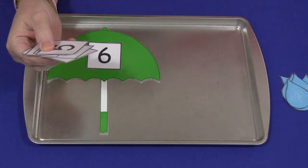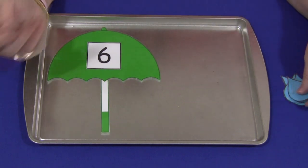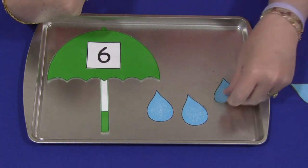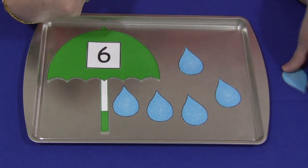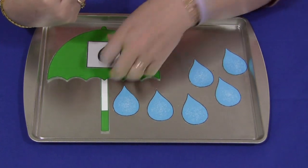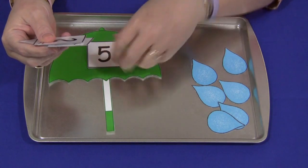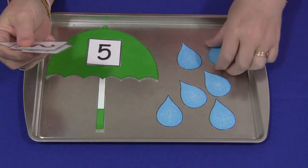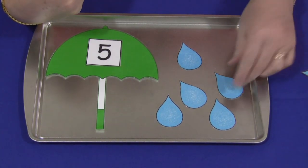If you're working individually with someone, you would put down the number — say the number six — and then the child would have to put down the matching number of raindrops by the umbrella. This could also be used as a self-select activity where the child picks the number and then matches the number of raindrops to the number in the umbrella. You can do it either teacher-initiated or child-initiated.